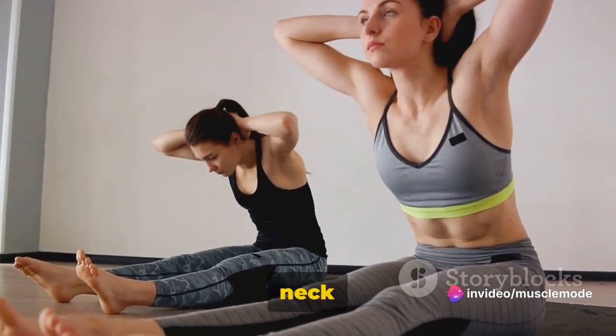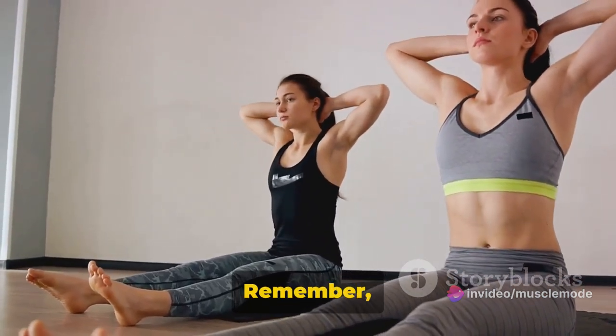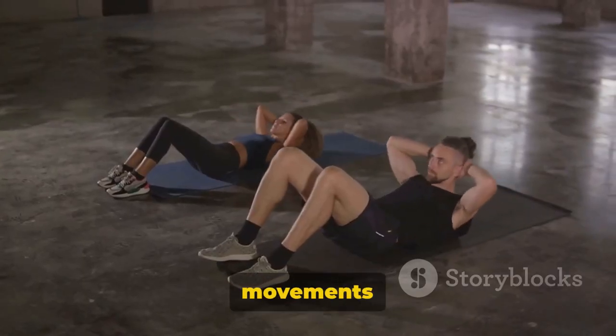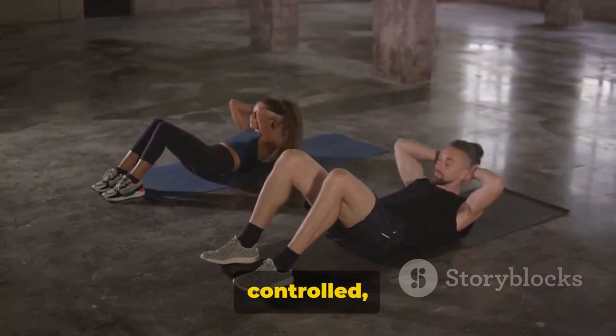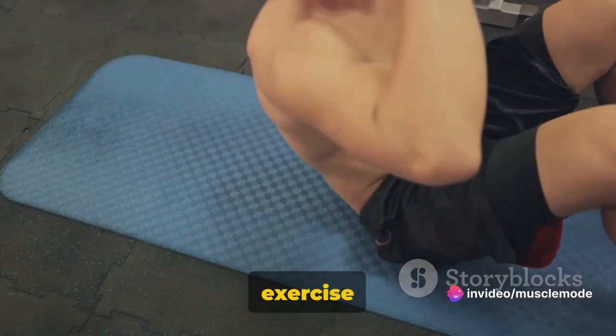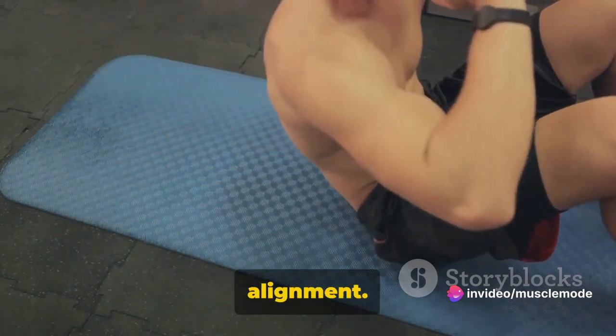A common mistake is pulling the neck forward, which can cause strain. Remember, your abs should be doing the work, not your neck. Also, jerky movements are a no-no — aim for controlled, smooth lifts and lowers. One last tip: keep your gaze fixed on the ceiling throughout the exercise to help maintain proper alignment.